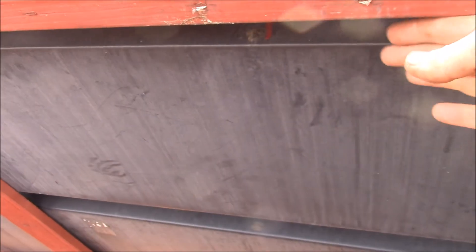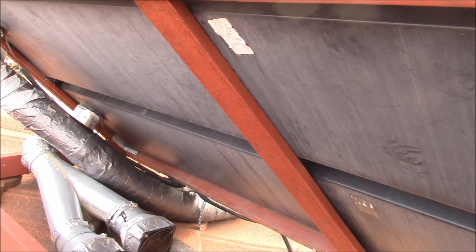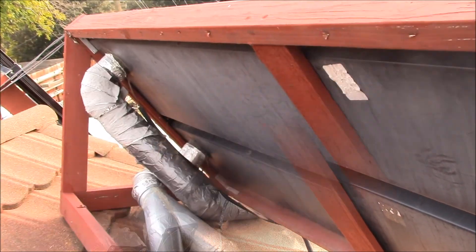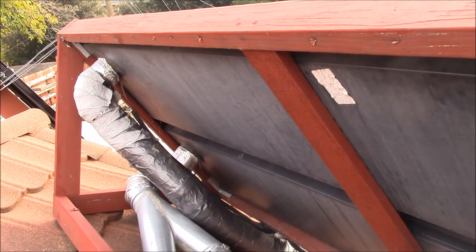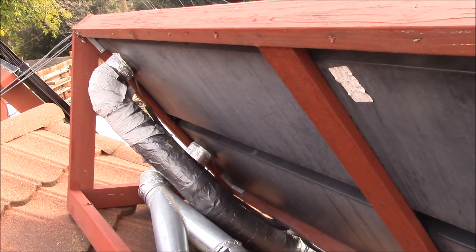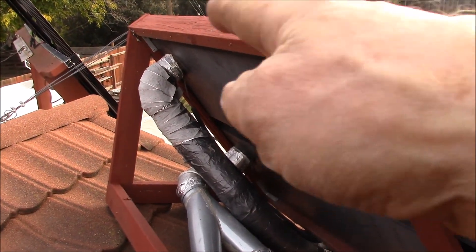I'm going back to Reflectix, but this time I want to stick it right to the backside of this sheet metal so it's inside and better supported — I think that'll last a lot better. I'm going to bring up some pre-cut sheets of Reflectix and see if I can get them fit in here, fitting around the pipes at each end.